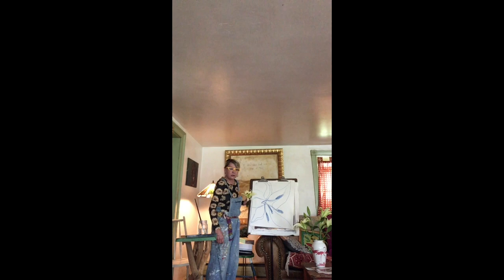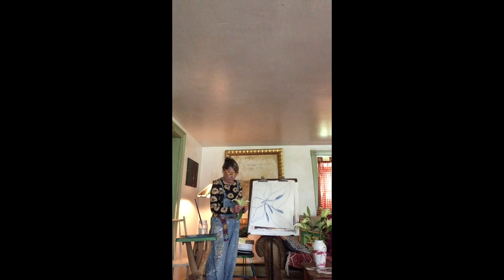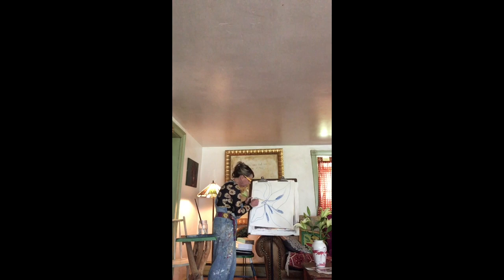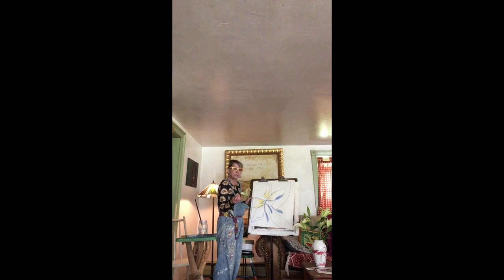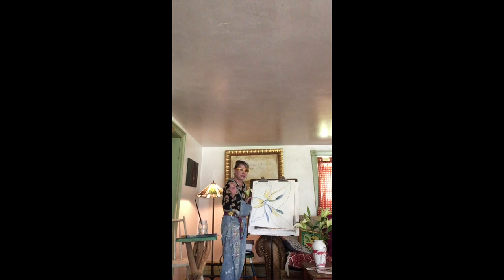The cool thing with oil pastels is you can mix different colors together. So even though this looks to me like a really light green or yellow, I can make it any color I want. I'm gonna use yellow a little bit. It mixes with the blue a little bit, but that's okay because we all know that yellow and blue make green. The oil pastels have paper that you can just peel off, just like a crayon.